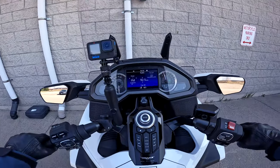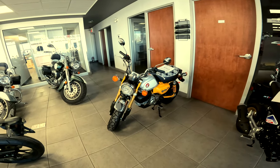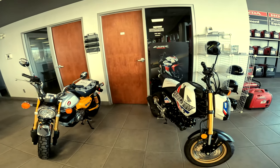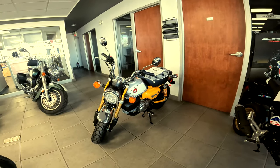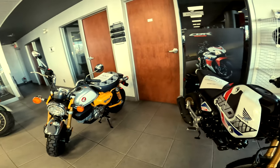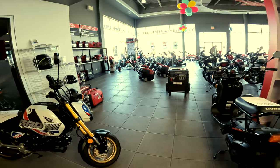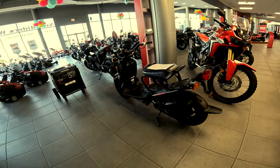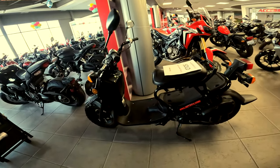All right, let's go in. Here are all the beautiful bikes in the showroom. You can see that's a Monkey — nice yellow one. That's a Chrome. And this is a Ruckus — looks nice.